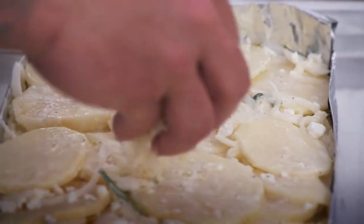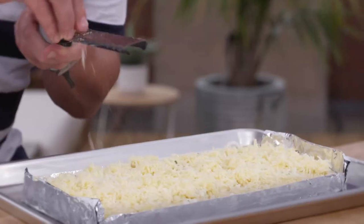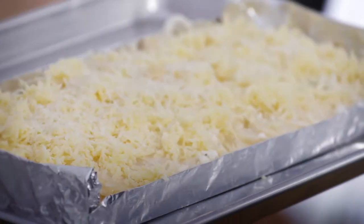I really like cheddar on the top. There's no specific cheese that you need — whatever's lying around your house, use it. Just to finish, a little bit more parm. How great does that look?